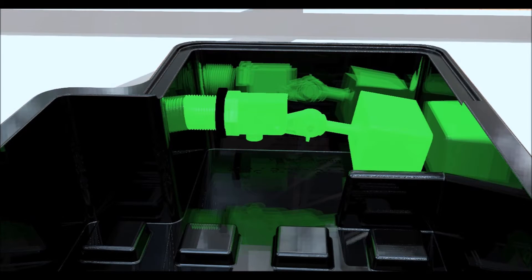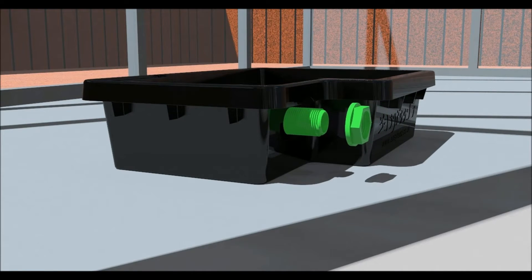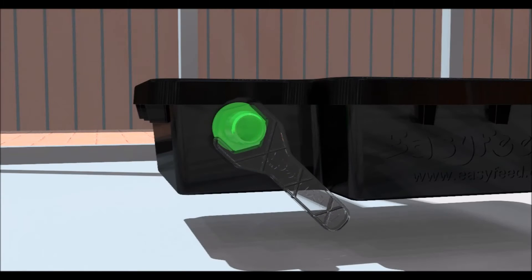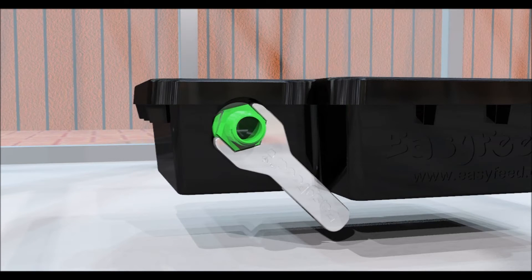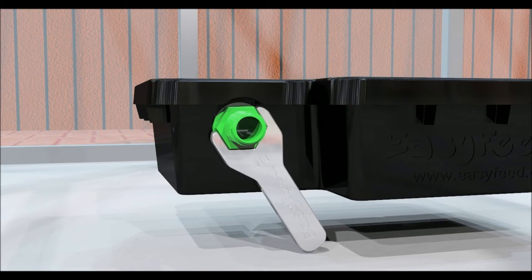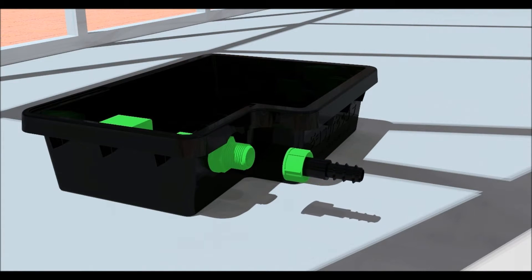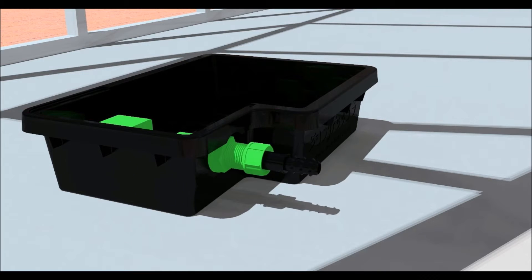Let's begin by fitting the float valves to the trays. Remove the nut from the float valve. Slot the valve into the hole within the float chamber, screw the nut onto the thread, and tighten with the spanner provided. Fit a 16mm female connector to the thread on the float valve and tighten by hand.